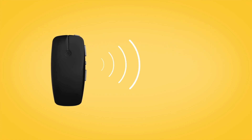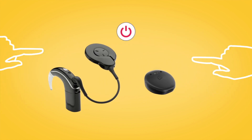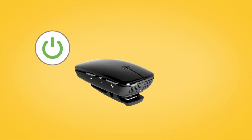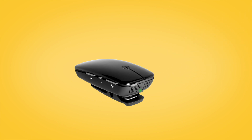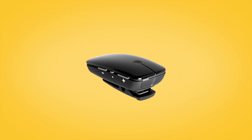To pair your Mini Microphone with your Nucleus 7 or Kanso 2 sound processor, remove and turn off your sound processor. Then power on your Mini Microphone by pressing and holding the on-off button for two seconds until the LED turns green. To begin pairing, gently press the pairing button on the back of the Mini Microphone using the tip of a pen or similar object. The LED on top will blink yellow every two seconds for 20 seconds to indicate it is in pairing mode.